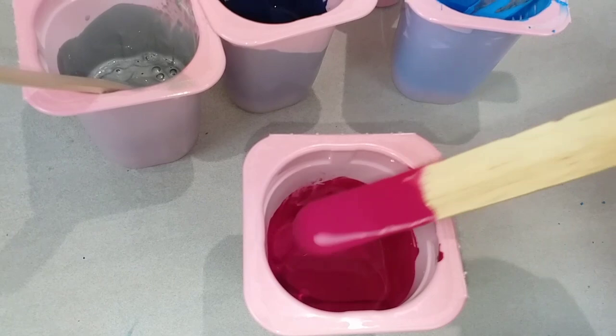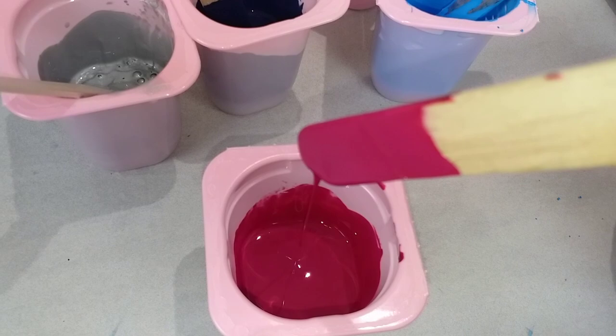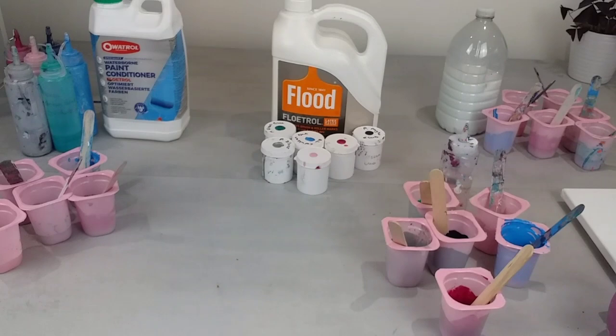You can see it doesn't really leave a trace or a mound, and they're all about the same consistency. I've spent ages mixing them all to about the same. So enough talking — let's get started.